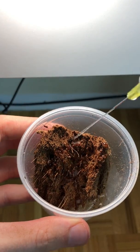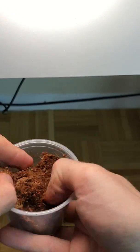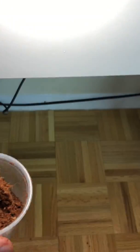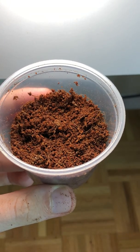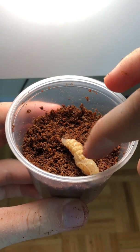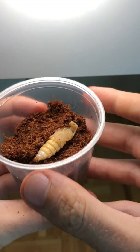I wanted to see this pupae grow up and turn into an adult, so I had to make a proper setup for it. I took a plastic cup and filled it with some dry coconut substrate, kept wetting it with my syringe until I got it to the desired consistency. I had found this pupae in a rotting log, so it was in a pretty humid place, and I wanted to replicate those conditions as closely as possible. I needed to get the humidity just right so it wouldn't rot, but also wouldn't dry out and die.